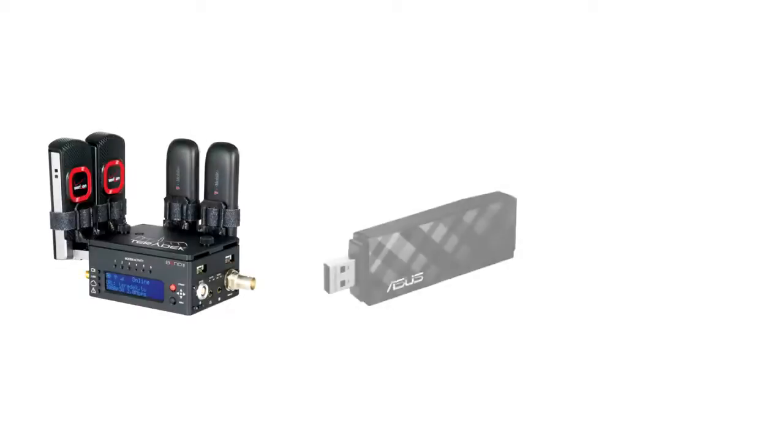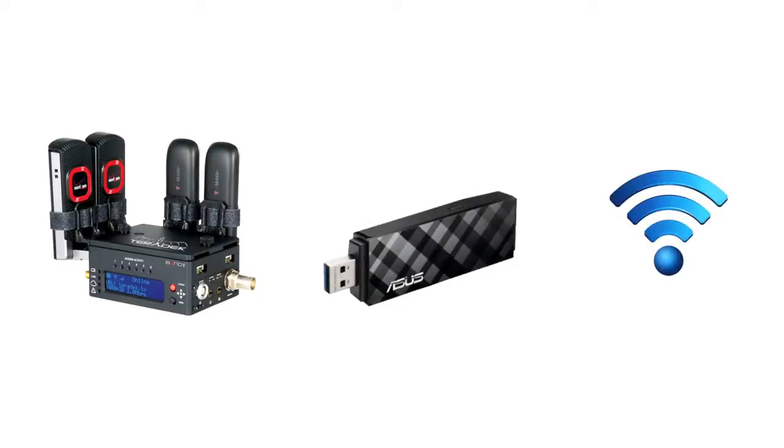To aggregate Wi-Fi, you will need a USB Wi-Fi adapter. Below is a link to which adapters are natively supported.